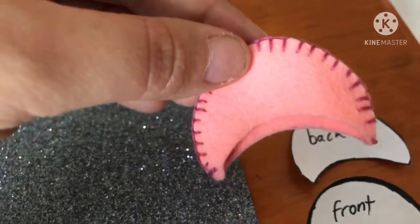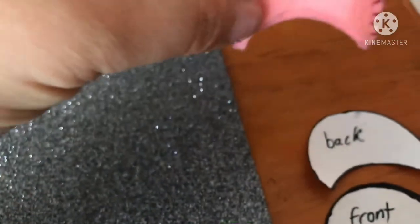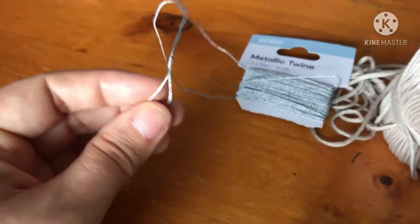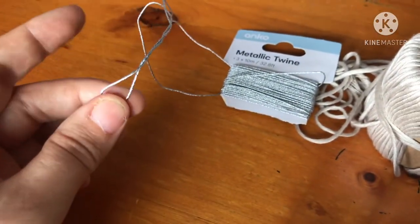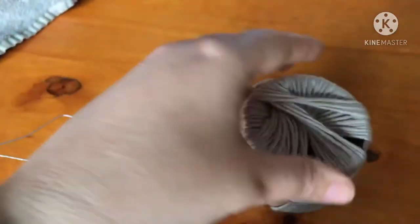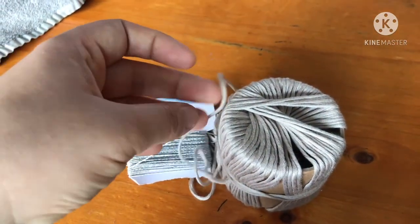So this is what it looks like — the front is slightly shorter than the back, and I just did a blanket stitch to put them together. For the blanket stitching I'm going to use this metallic wire, but if it's too difficult to use then I'll just use a silver thread, opening it up and using a few strands instead of this whole thick string.